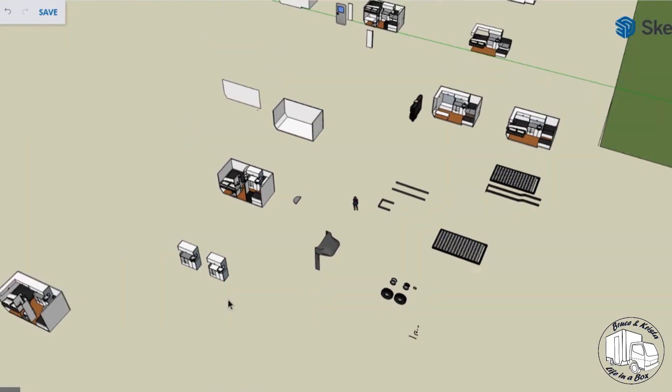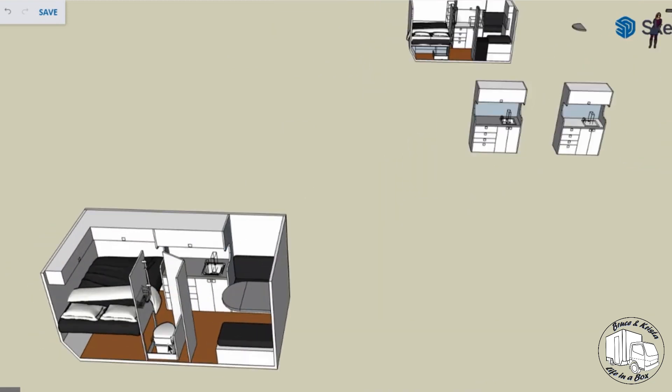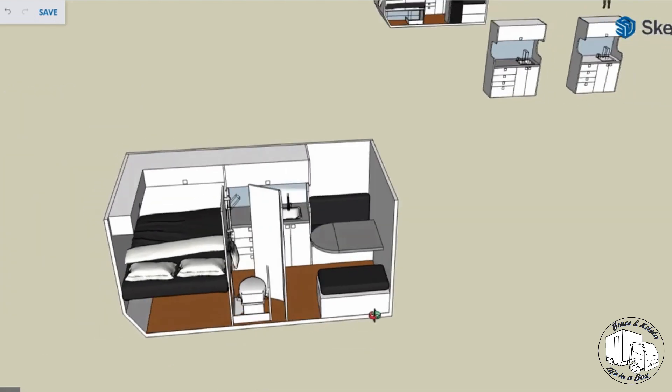I can show you a slightly older model, but it has the bathroom slid out and we've got the wall folded around it — just an idea of how to get some privacy in there. It doesn't have the step-up version, but everything else stays the same.